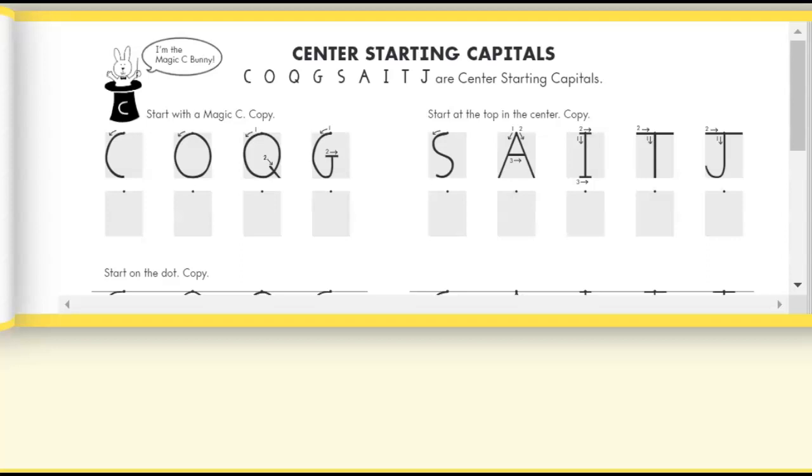Happy writing, my little first grade munchkins! Today we are going to be practicing our center starting capitals. A lot of them are like the magic C. Do you remember the magic C? With the magic C, we are going to start in the center and make the magic C around and stop in the center. For some of our magic C letters, when we hit the center we keep on going up, but we start in the center and make a capital letter C — but we keep on going all the way up and around.